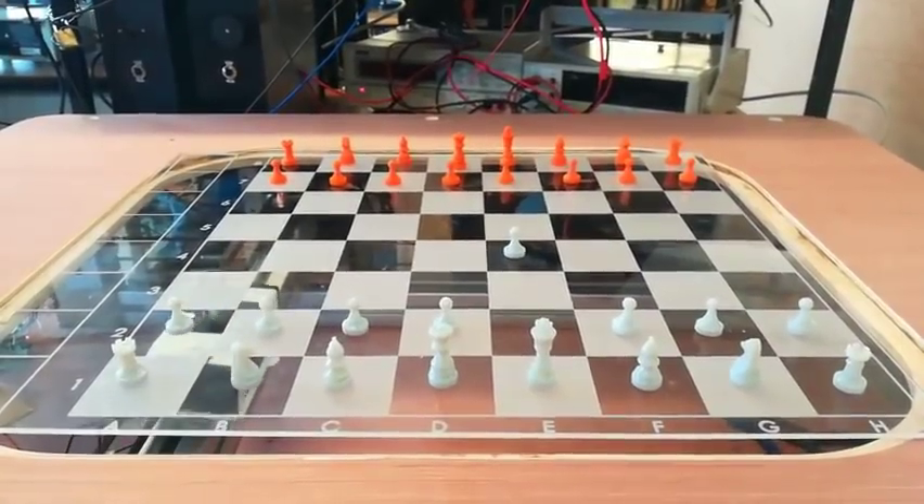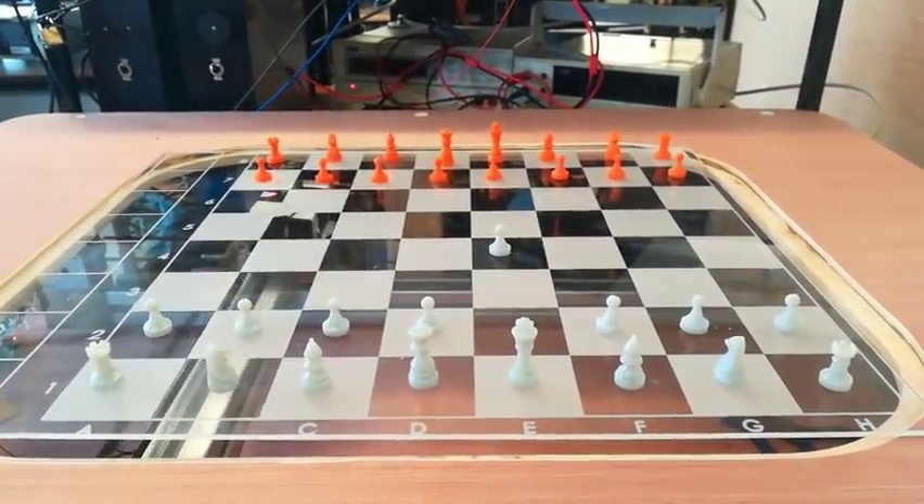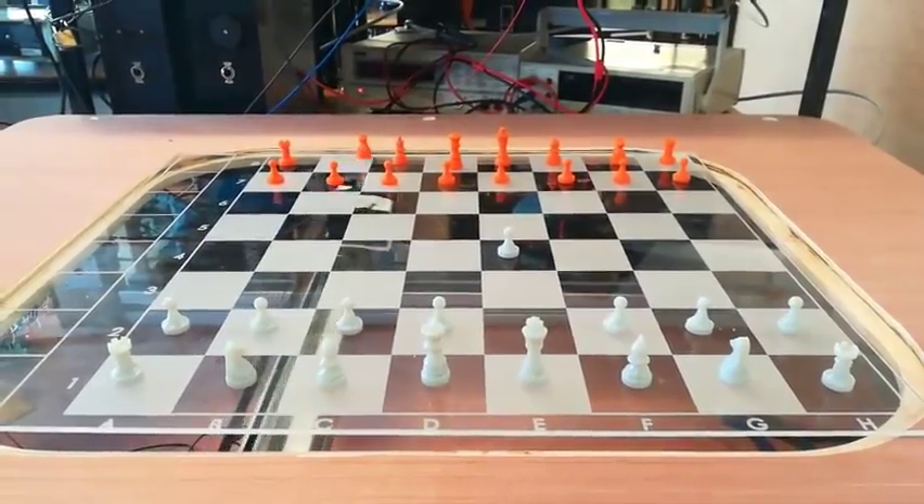The Stockfish chess engine has been selected as the algorithm to be used to make the computer's moves. It's very hard to beat.